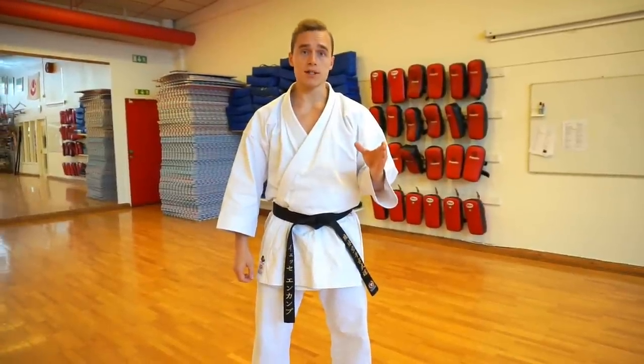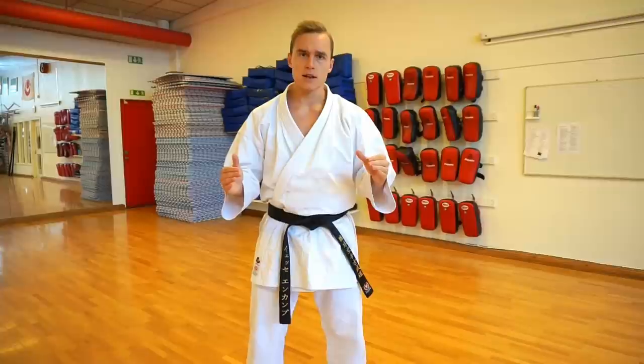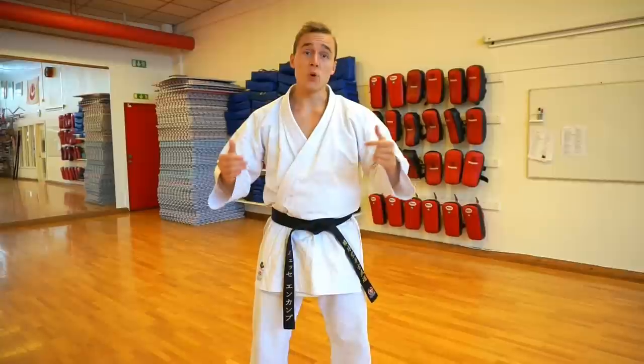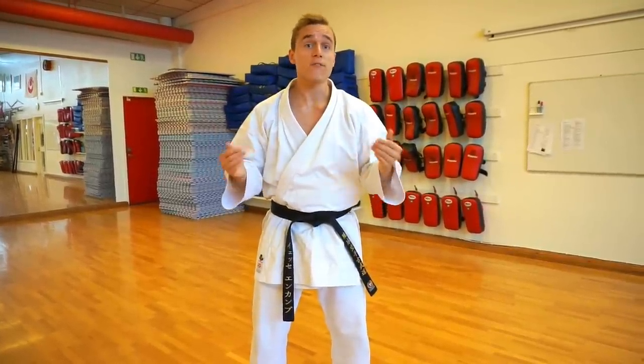Do you know the purpose of karate stances? A lot of people think that the purpose of stances is to get strong legs. That's fine, but if you want really strong legs, you should go squat. Karate stances have a much more sophisticated meaning, if you ask me.